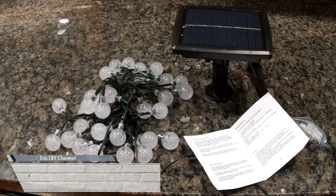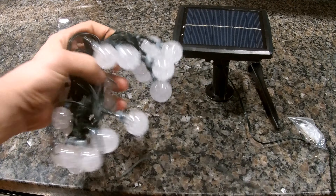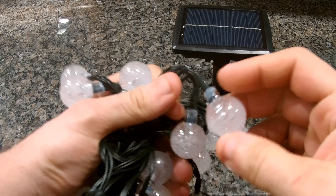Hello YouTube, today we'll be reviewing these solar string lights. They are 20 feet in length and have 30 LEDs. They're warm white color, waterproof, and meant for indoor and outdoor decor. With the holidays coming up soon, they would be excellent for outdoor decoration for Christmas or Hanukkah.